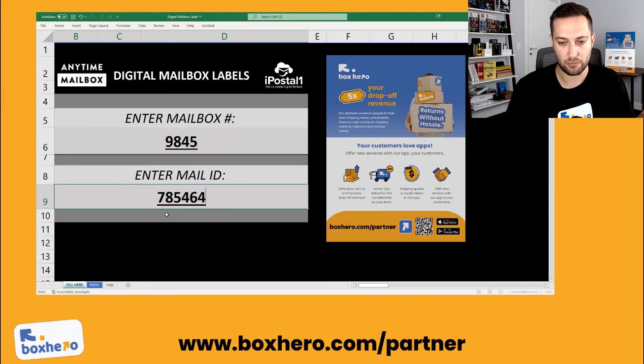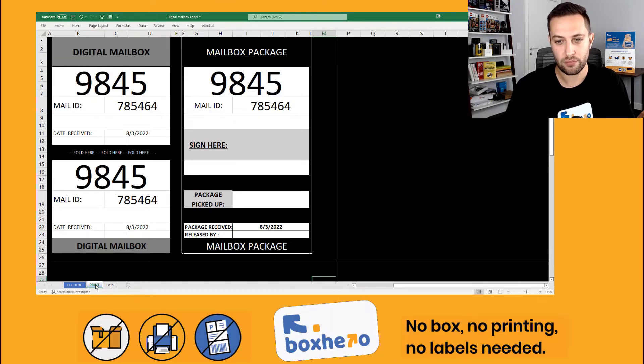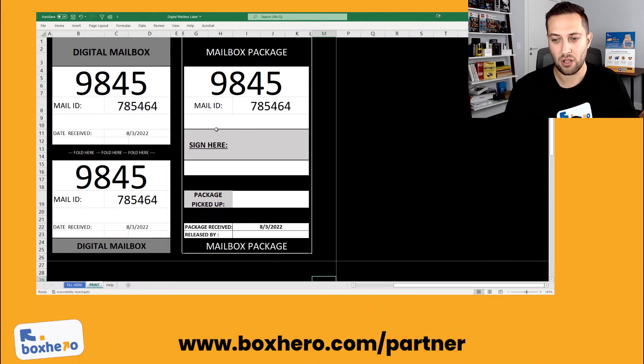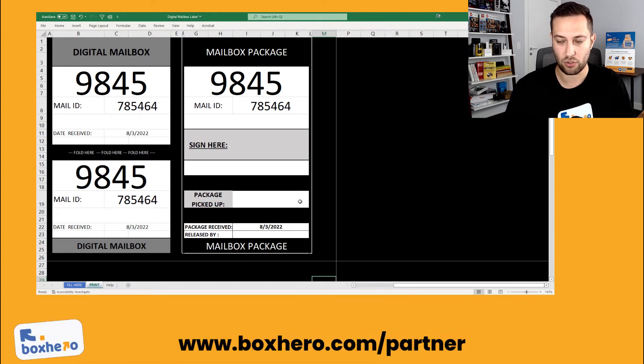Then you'll click to the print tab, and you will see two labels designed for you. The mailbox number, the mail ID, and the date will all be there. You'll fold it and put it right on the package. The second label that comes out of the printer will be a label that goes into the mailbox, so the customer, when they pick up their mail, will find this slip and know they have a package to pick up from the counter. The customer can sign for it, and you can mark off when it was picked up and who released it.